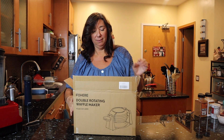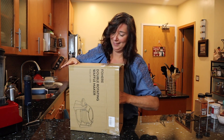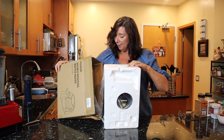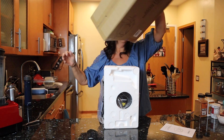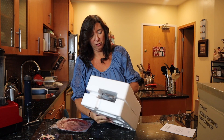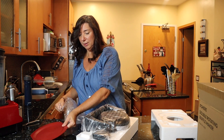Everything seems to be a very nice size. We're going to pull it out ever so gracefully. It comes with the user's manual and some recipes — perfect, and very well packaged. It comes with a tray for spills and stuff so it's easy to clean up. It has about a two-foot cord, which is perfect for countertop cooking.